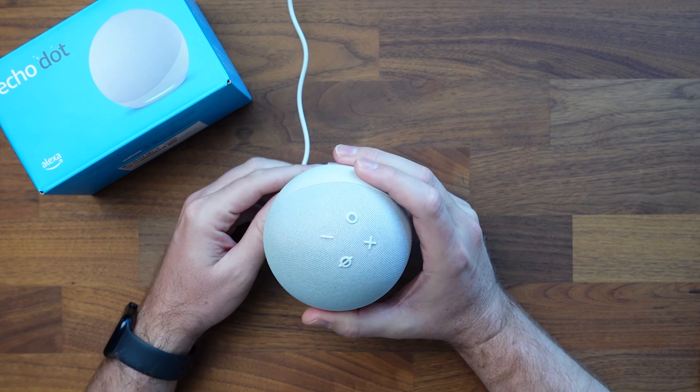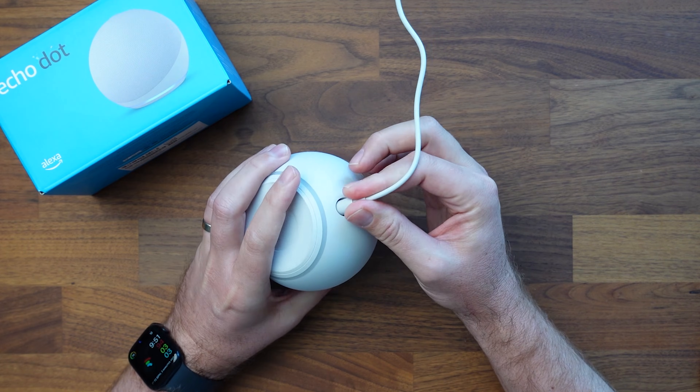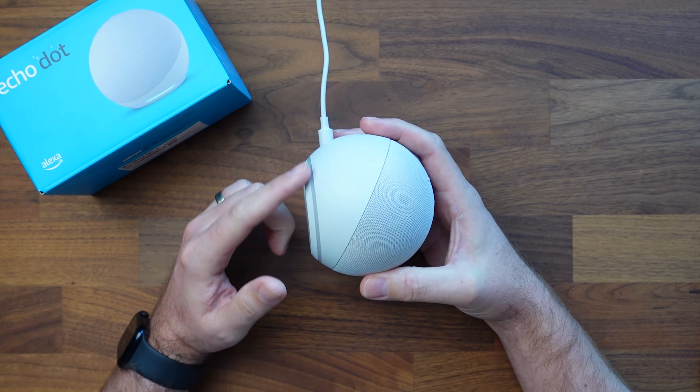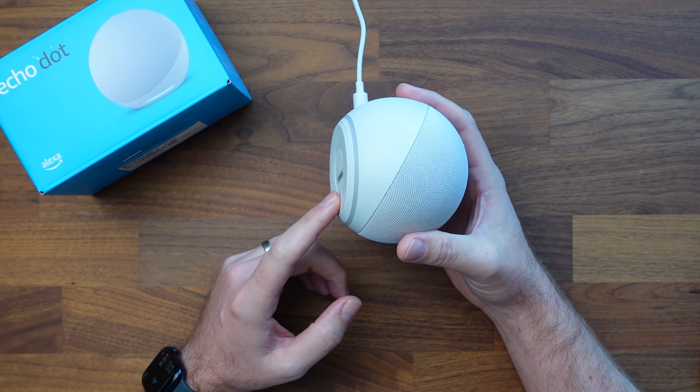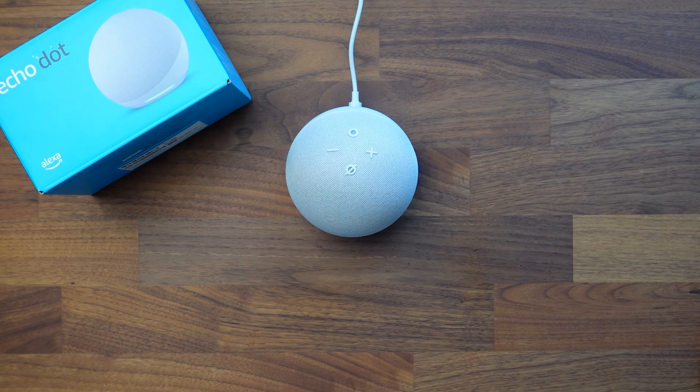In this video today we're setting up the Echo Show 5. We're going to start by plugging it in the back. We're eventually going to see a blue ring that turns yellow once it is ready. Let's go ahead and wait for that.